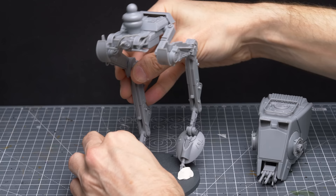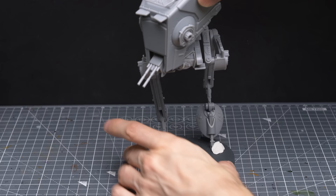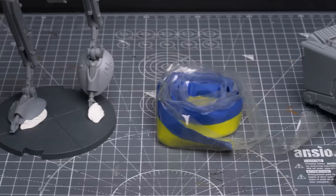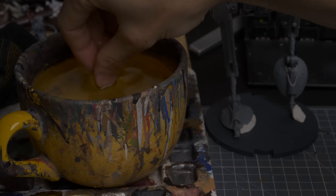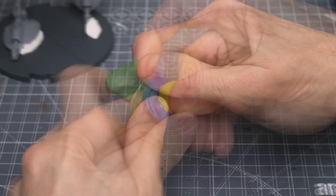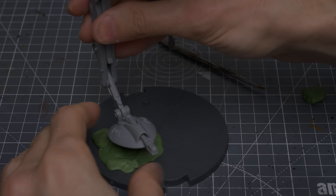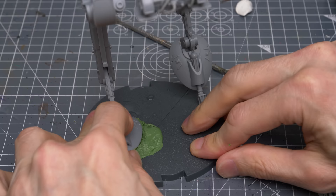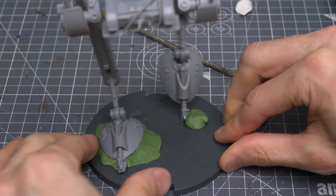I'm once again using poster putty or white tack to hold the feet in place, whilst I rehearse the final position before sticking them down permanently. Because I want the feet to be positioned at specific angles to achieve the pose I'm after, I've chosen to use some Green Stuff, which is a two-part modelling putty, to attach them to the base. However, if you'd like the feet to be stuck down flat, then superglue would be fine. All I'm doing here is cutting off a length of the Green Stuff and, using wet fingers to prevent it sticking, I'm twisting it until it turns a pure green. We then have around 20 minutes or so to work with the putty before it begins to set.